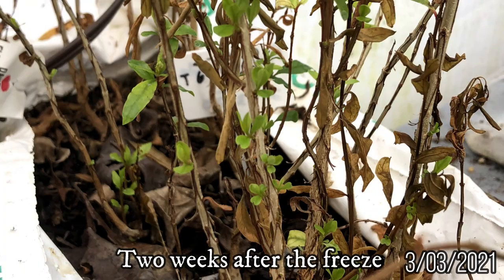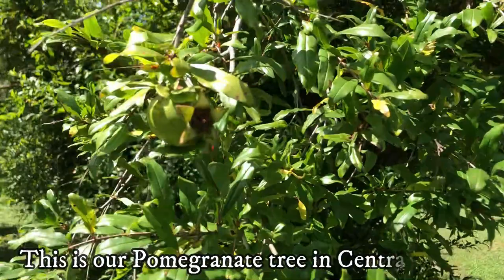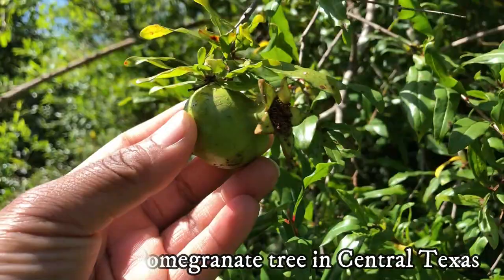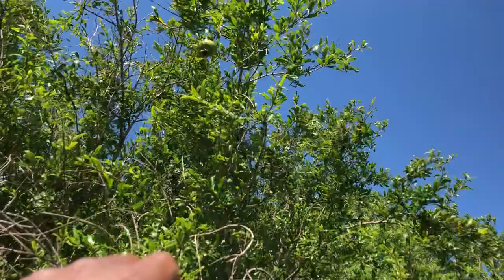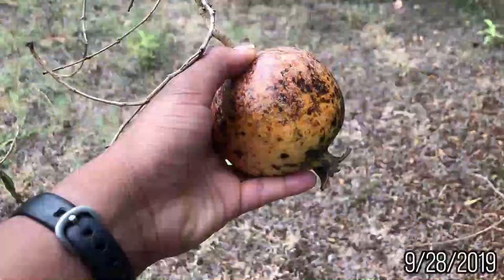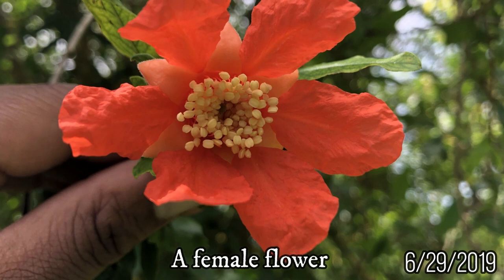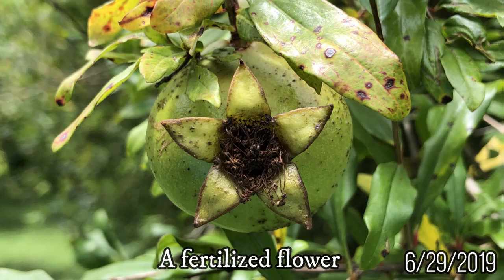In general, pomegranate trees grow in tropical and subtropical areas of the world such as the Mediterranean countries, India, Central America, and North America. You can plant the mature tree in full sun and in various soil types as long as it's well draining. They are also drought tolerant and can thrive in arid conditions. The trees do not like high humidity. Pomegranate trees are self-fertile but will benefit from having multiple trees around for cross-pollination.